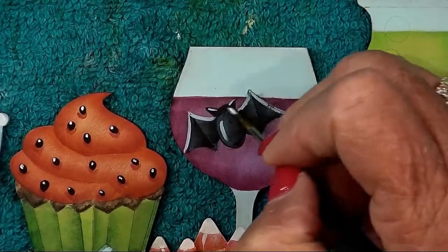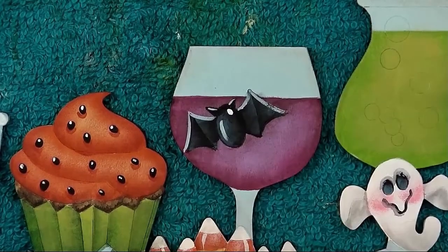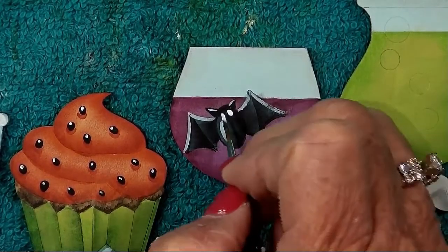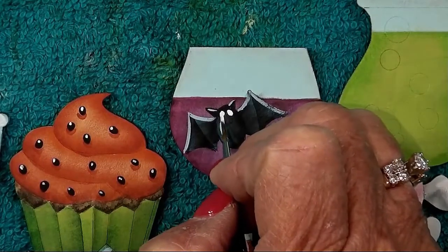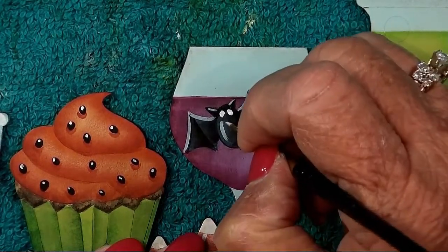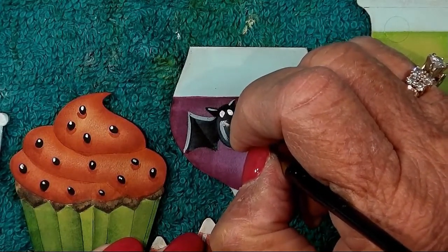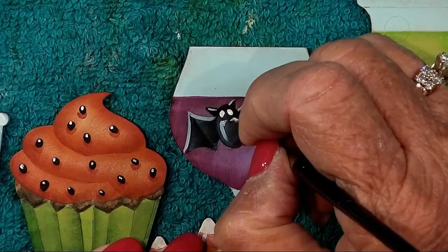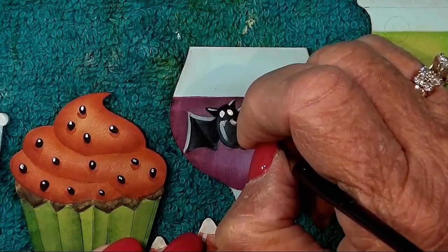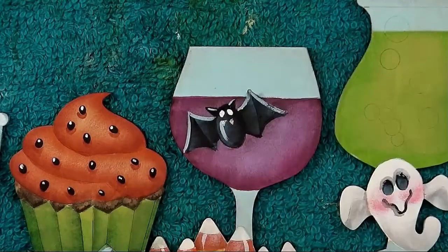Paint his eyes with a set-down of warm white. He also has a couple little teeth that are warm white — paint the tiniest triangles you've ever painted to make his little teeth. Let the eyes dry.